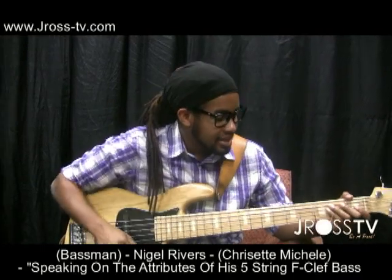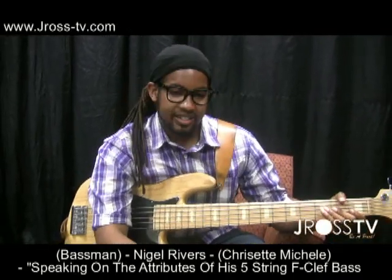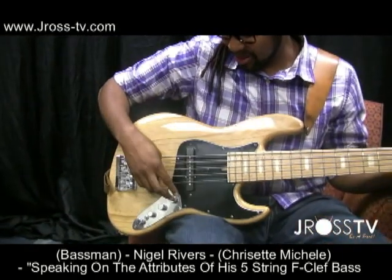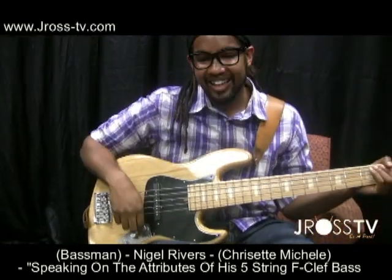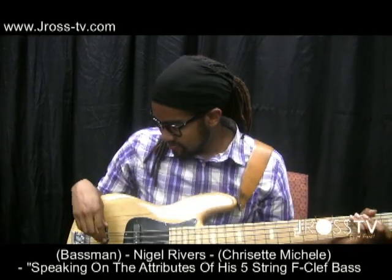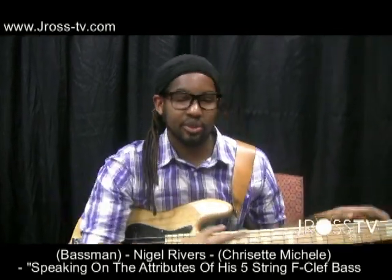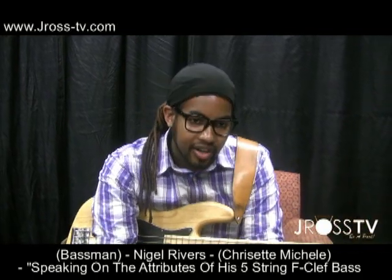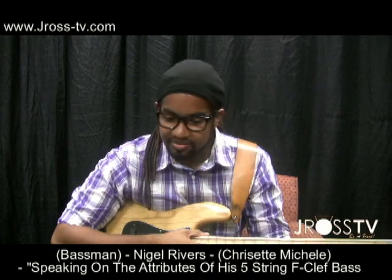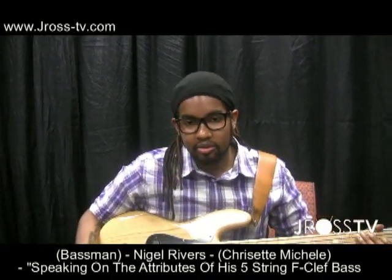This is my baby. This is my F Clef bass. I've been playing it for about three years. I play it so much, one of the lions is broken. That's how you roll. The best thing about this bass that I love is the growl. You don't really find this depth of growl in most basses. And it's probably because it uses two 9-volt batteries.